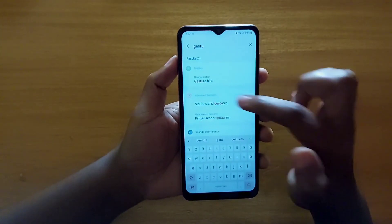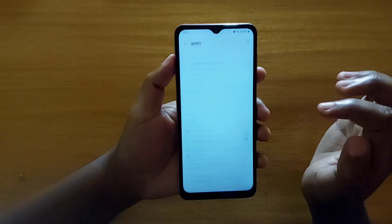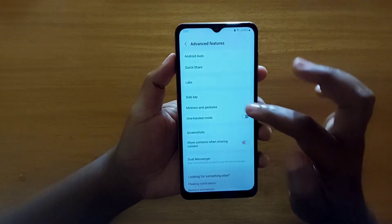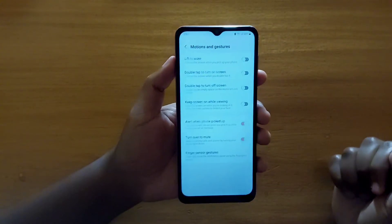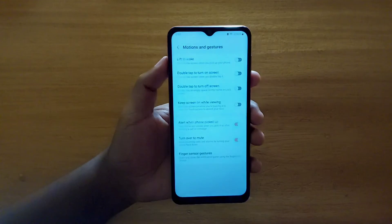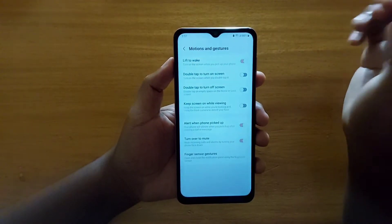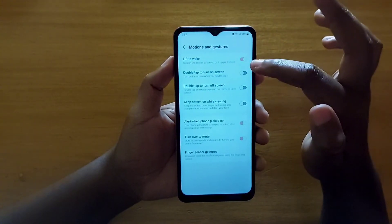You're going to go under Advanced Features right here. Tap on Motions and Gestures, and then tap on Motions and Gestures again. Then you get to this panel — it has all these gestures.